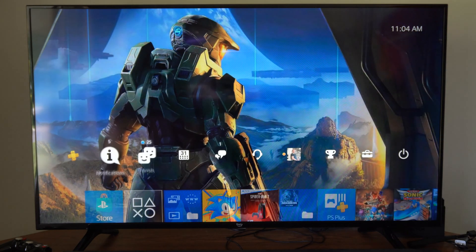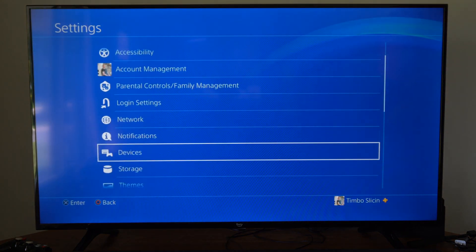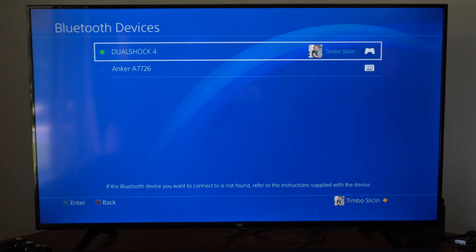Then I'm going to take my controller and I'm going to go up to Settings right here and select this, then go on down to Devices. Then go to Bluetooth Devices right here and it's going to start syncing for a Bluetooth device.